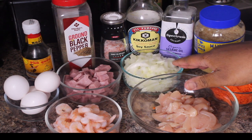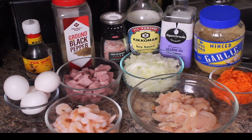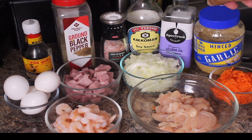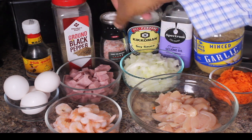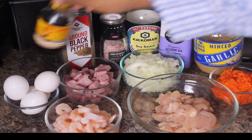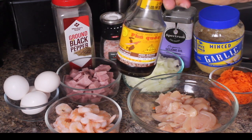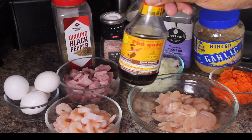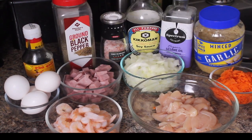This is one whole onion diced. I got four eggs. And then for my spices, I got some garlic here — minced garlic — some sesame seed oil, soy sauce, my pink Himalayan sea salt, black pepper. And this one is optional, you don't have to put it in, but I like the flavor. If you like Thai food, it kind of gives it that Thai flavor. This is fish sauce. So that's all the ingredients, guys.